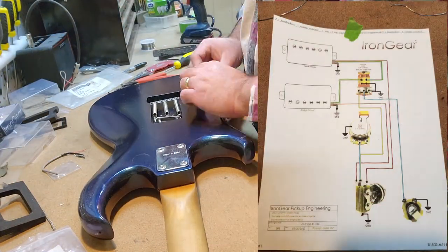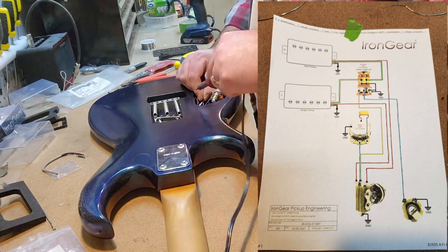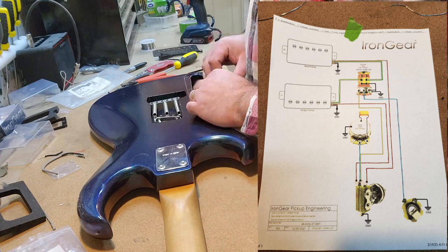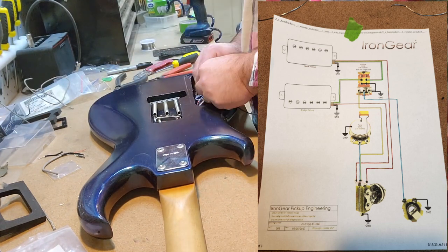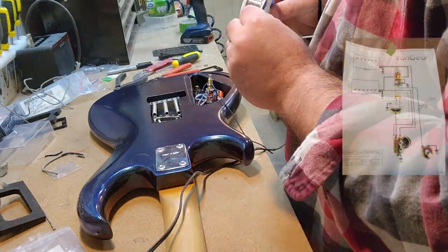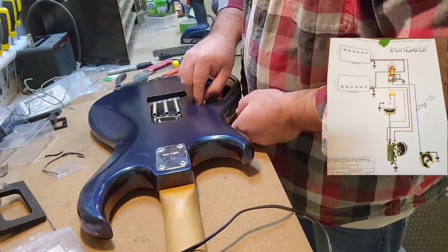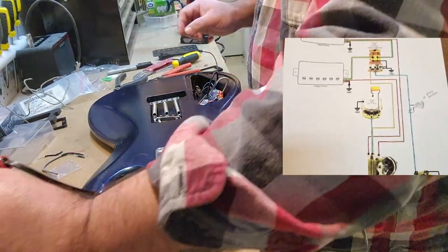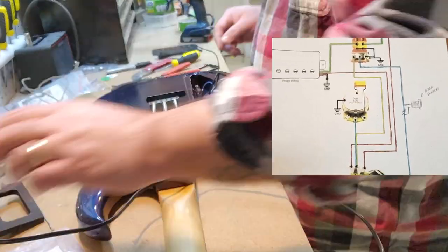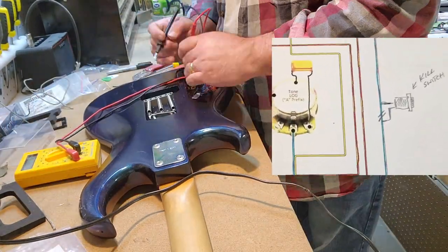I'll put the diagram up that I was working off of, from the Iron Gear website — not a bad drawing, made it pretty easy for me. This is what it would look like if there was no kill switch being used at all. Once again, assumptions got the better of me. I just went ahead and guessed that the kill switch placement was going to be on the hot line that leads between the volume pot and the output jack. That was wrong.